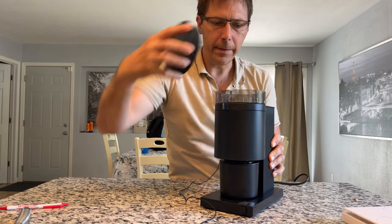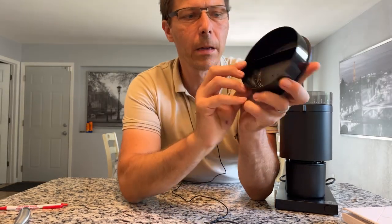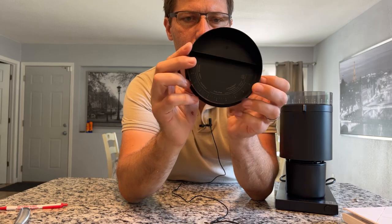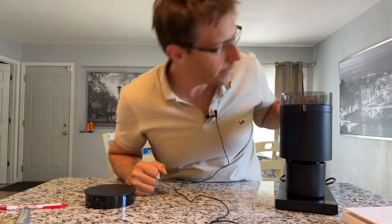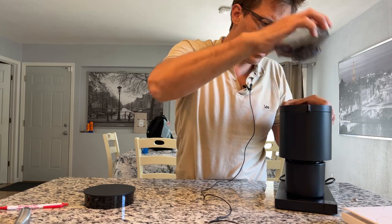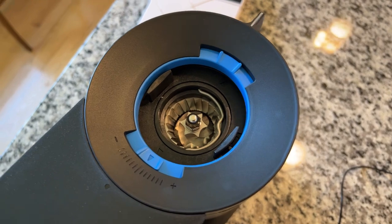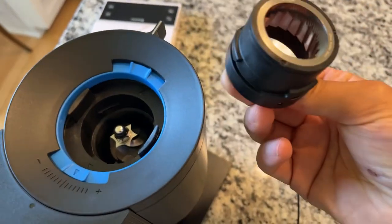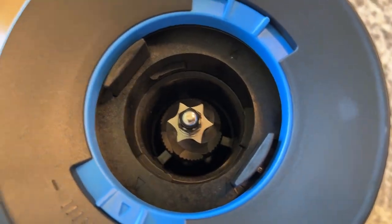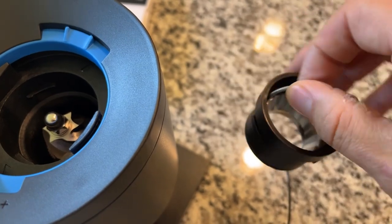If we look inside, it's got a scale here for espresso and, I'm guessing, pour-over, French press, cold brew - all those things are there, so you have a nice idea of where you've got to be. Also, if you remove the bean hopper, you can see inside here - this is the burr. You can remove that; it looks quite similar to the burrs that you see on Baratza products, on the Breville Smart Grinder Pro - very similar design.